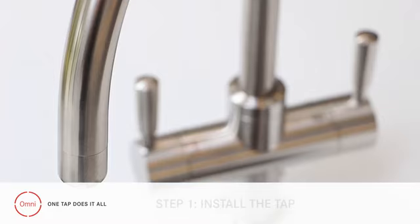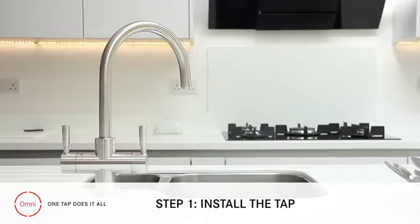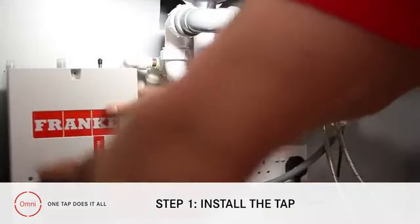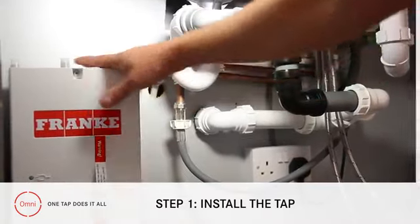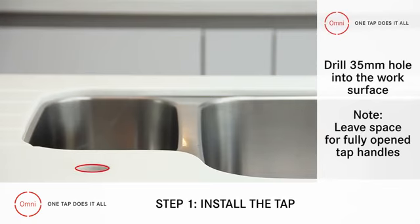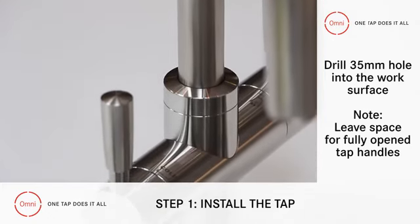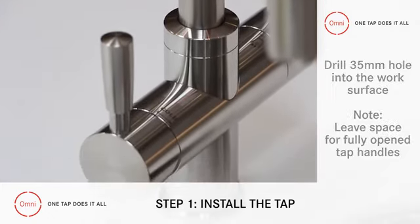Step 1: Install the tap. The first step is to install the Omni tap itself. This will make it easier to plan the space for the boiler. You'll need to drill a standard 35mm hole into the work surface, but before you do, check there's enough room for the tap handles when they're in the fully open position.